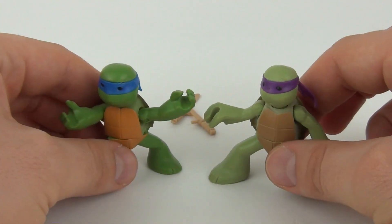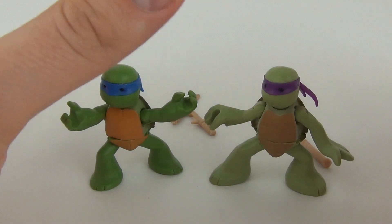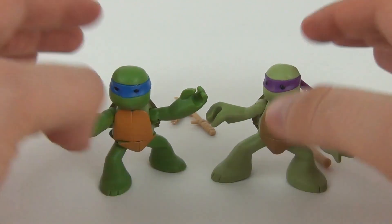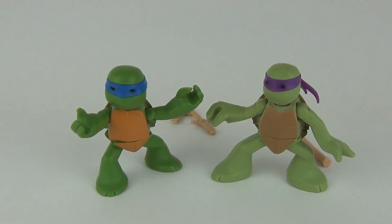These are some really nice figures — a lot smaller than the normal one-figure packs, but really really cute, and you do get two for the price of one. Well guys, as always thanks for tuning in to this TMNT toy review. Please feel free to write a comment and subscribe — that would be awesome. I hope to see you all here next time on Toy Review TV.